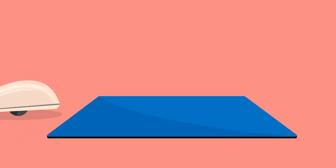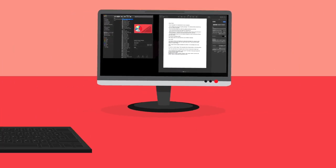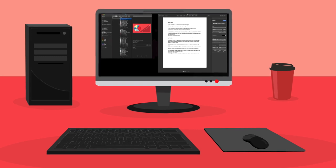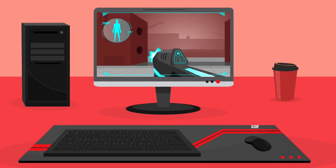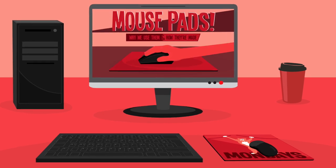The old rollerball mouse needed a pad to work. The modern mousepad is about the comfort and style it brings to your desk. Because whether you're a worker, streamer, shopper, maker, gamer, trader, or just love cat photos, there's a mousepad out there that's just for you. I'll see you in the next video.